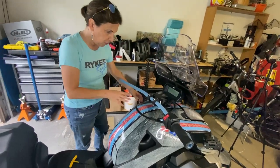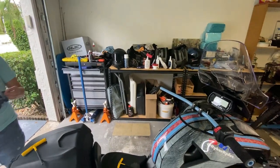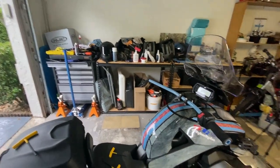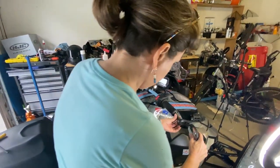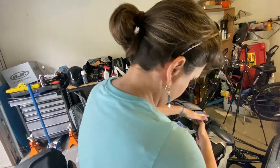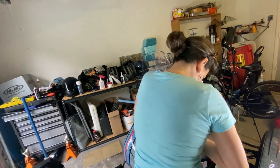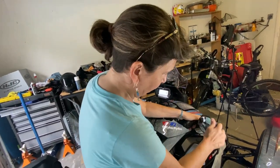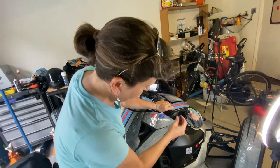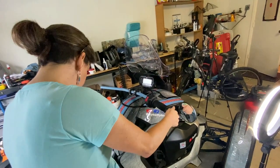I have all my other stuff to put on — I'll put that on later. I'm going to finish up this side. Just pop that back in and this whole side is totally done.